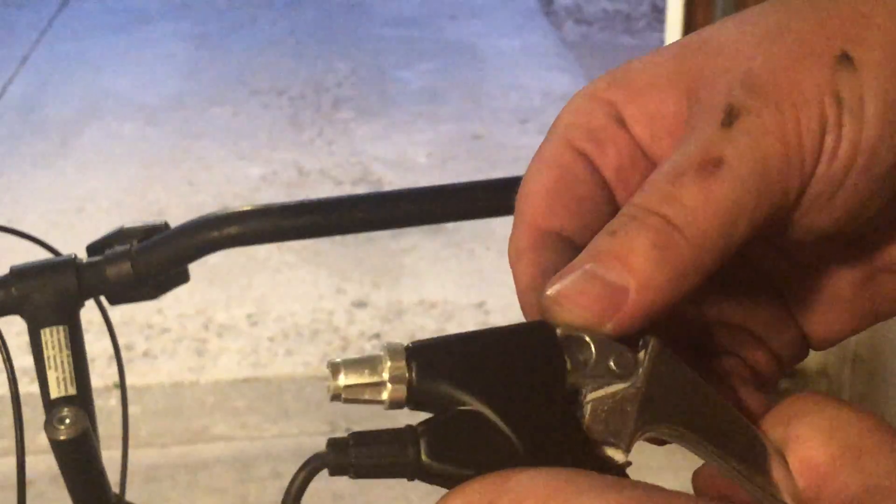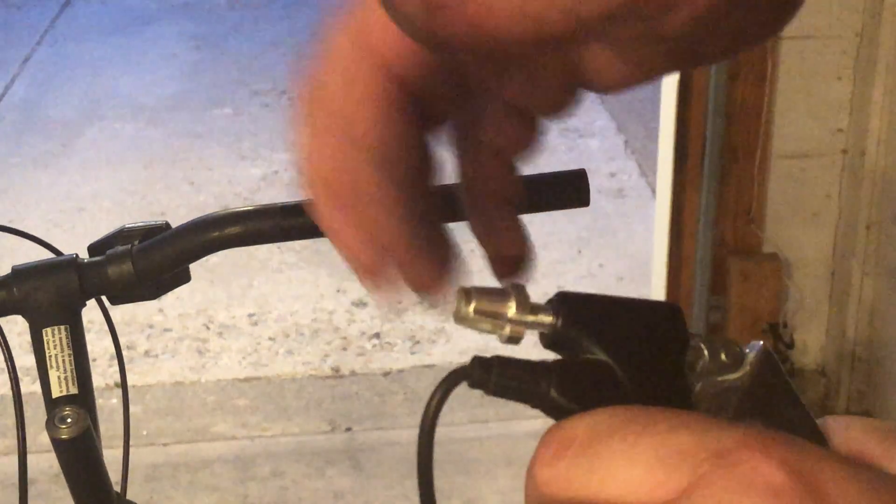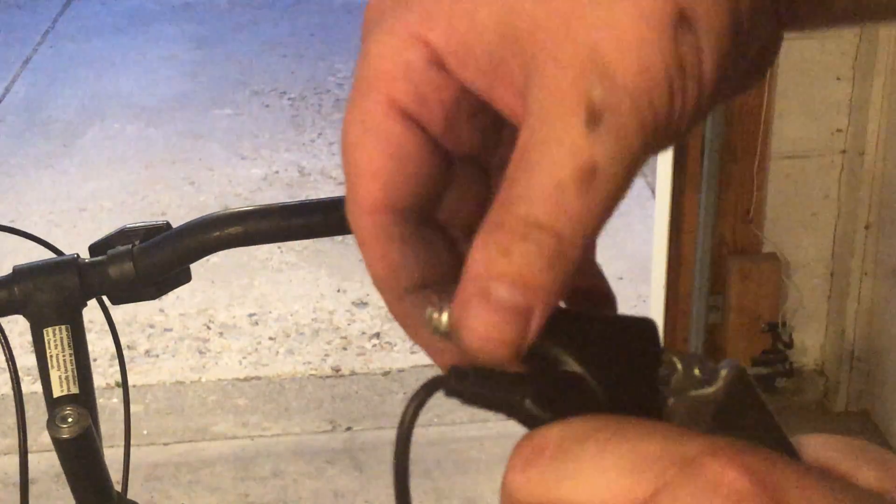Put the knob in here, then run the brake line through the slot and tighten it up. I actually don't use the silver piece that comes with it — I use the one that already comes with the brake lines, so I don't need that extra piece.